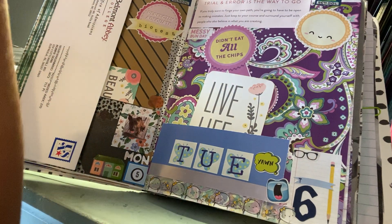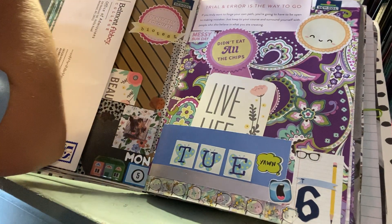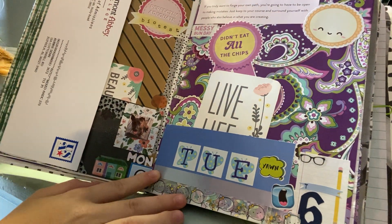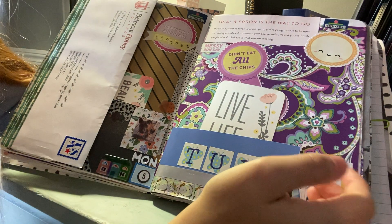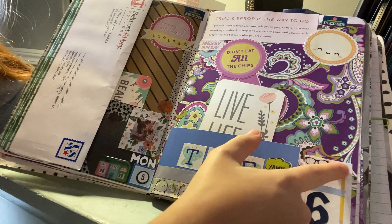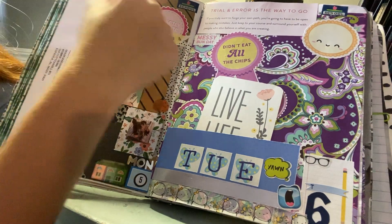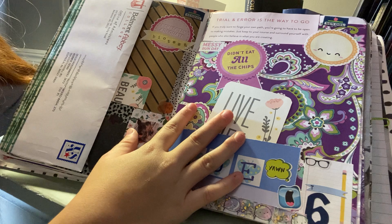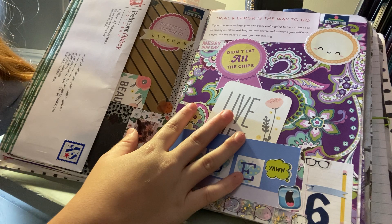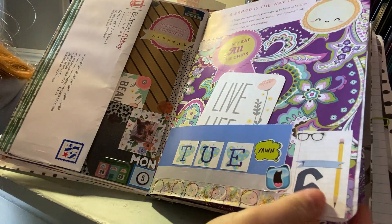This background is from a Vera Bradley book — I think it's called 'Live Life in Color' — and I cut it up and used it as a background. I use happy planner stickers for my dates. There's a quote that says: 'Trial and error is the way to go. If you truly want to forge your own path, you're going to have to be open to making mistakes. Just keep your course and surround yourself with people who believe in what you are creating.' I love that, so I stuck it in there.